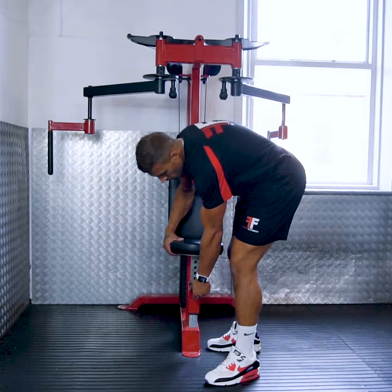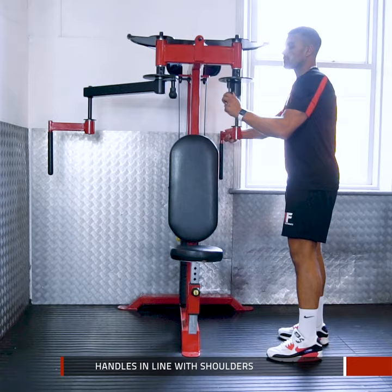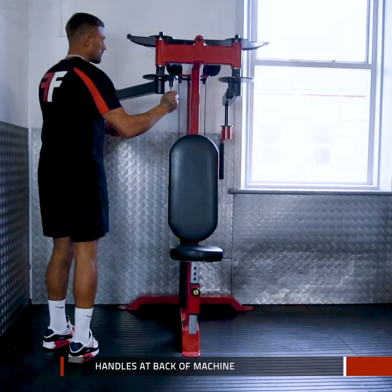Begin by adjusting the seat height so that the handles are in line with your shoulders. Adjust the handles so that they are at the back of the machine. Sit facing towards the back pad.